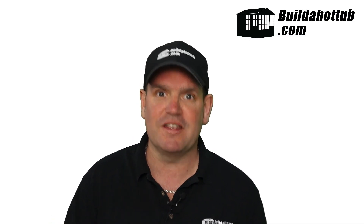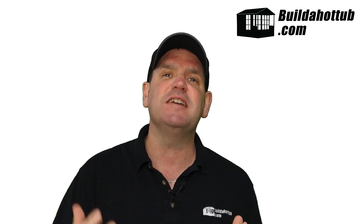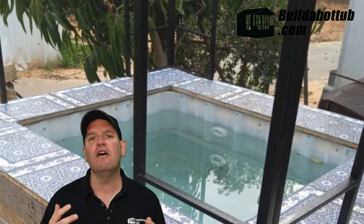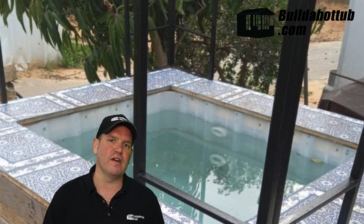Number four is converting an IBC water tank into a hot tub, also known as a pallet hot tub. Because they are designed to hold water, you don't need to worry about waterproofing. You can give it a real rustic feel. This was created by a customer of mine in Israel — Ivory had a great IBC hot tub project that I helped with, and it's a case study on the website at buildahottub.com. You can see just how Ivory progressed converting that IBC water tank into a fully functional hot tub.